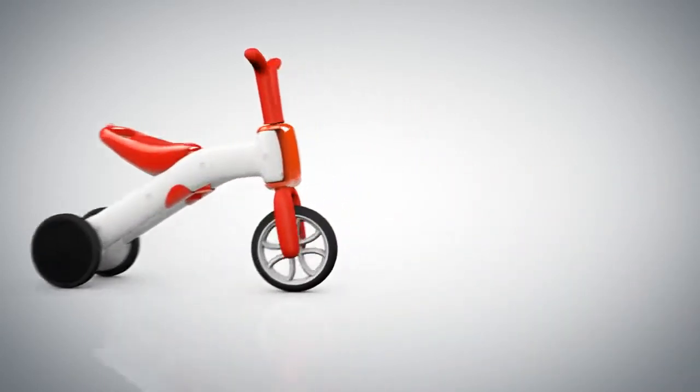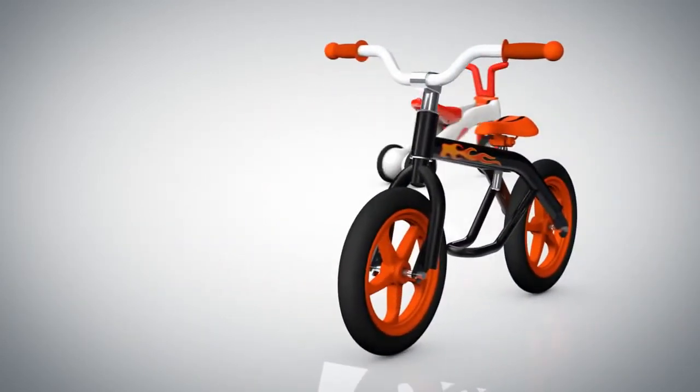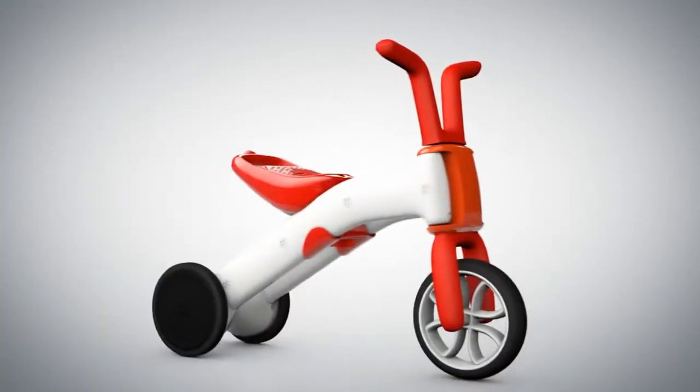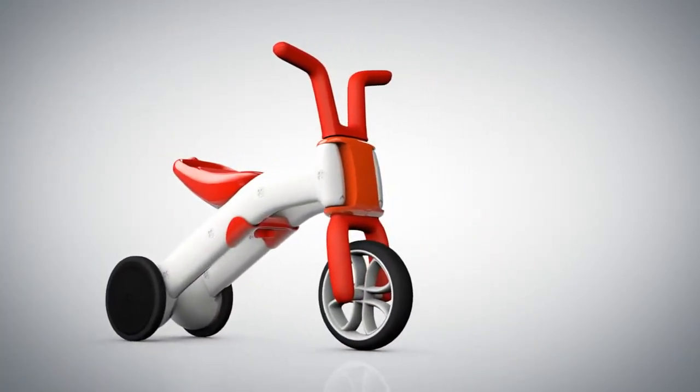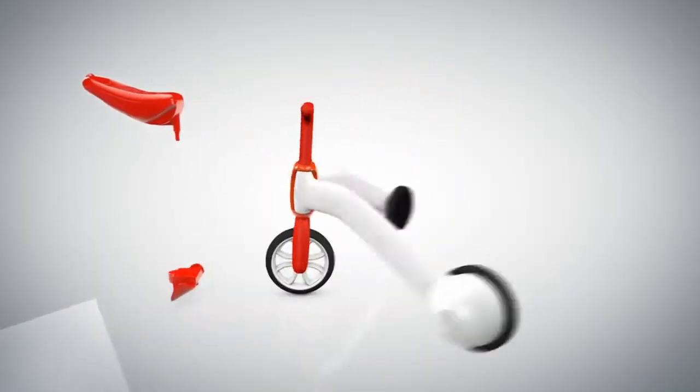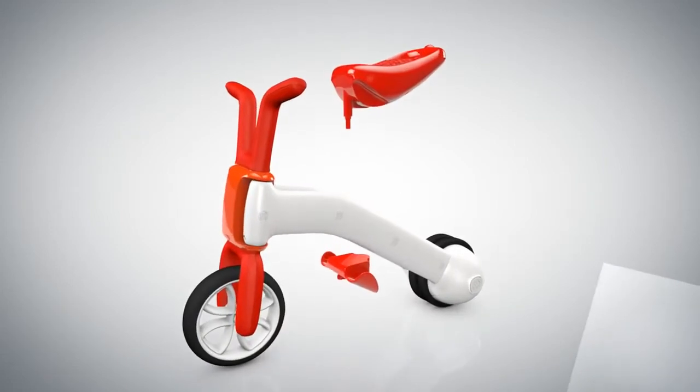But after you've learned to steer and push off, you'll want to find your balance with a real balance bike like this. As a real balance bike is still too heavy and big to handle, why don't you ask your mom or dad to take off the Bunzee seat and switch to the two-wheeled balance mode.